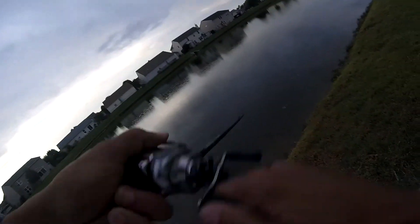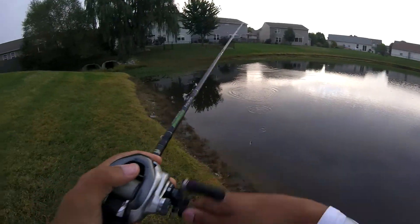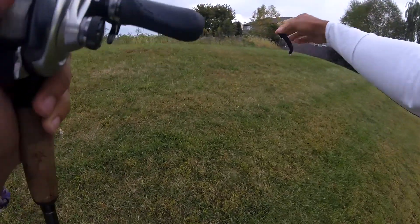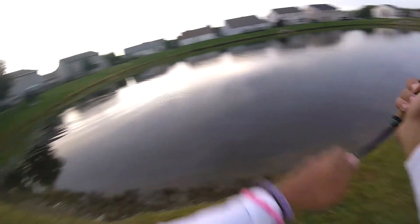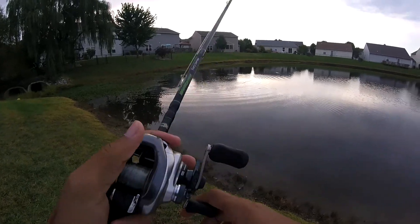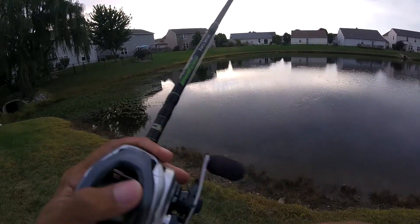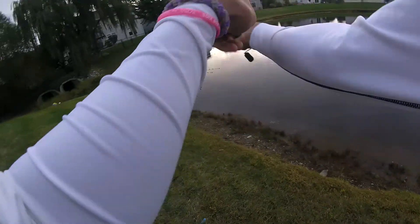Got one! Oh, get off. My hook didn't penetrate the plastic — so that means he'll bite again. That's a bummer. Let's get right back in there.